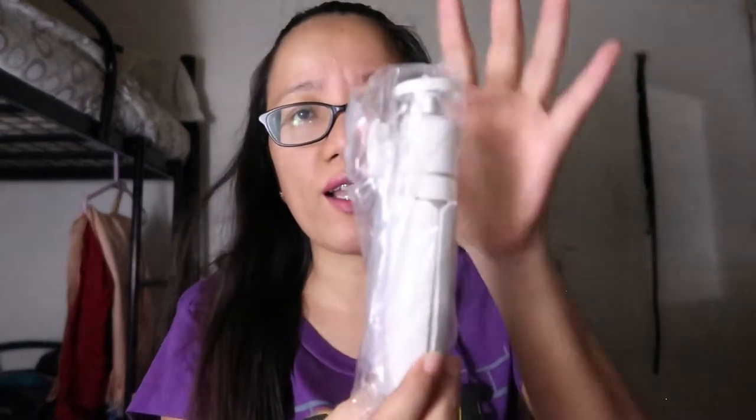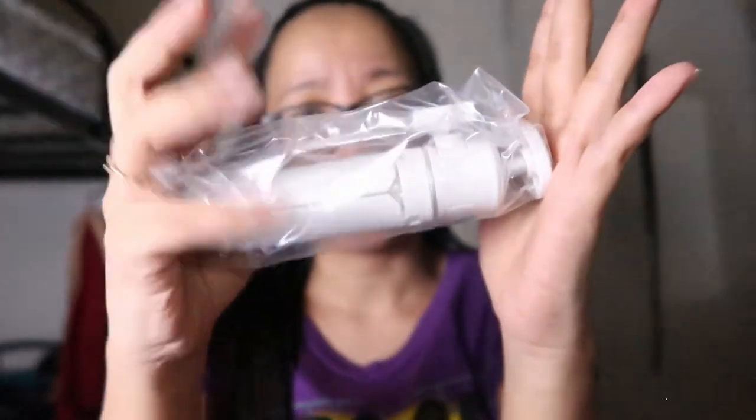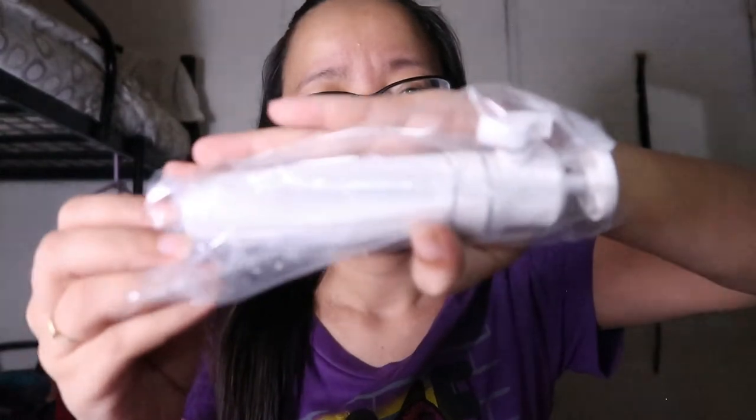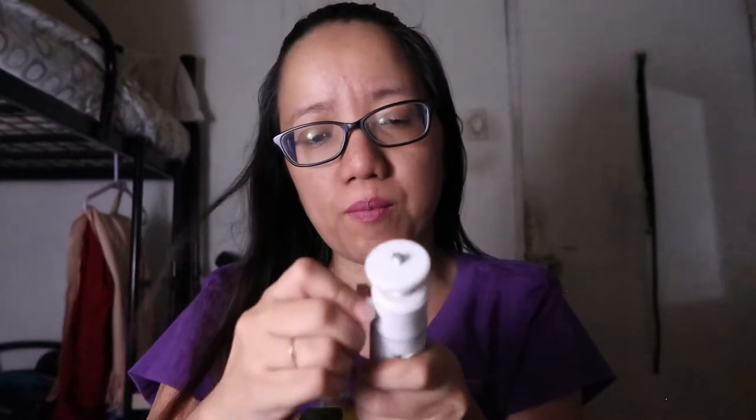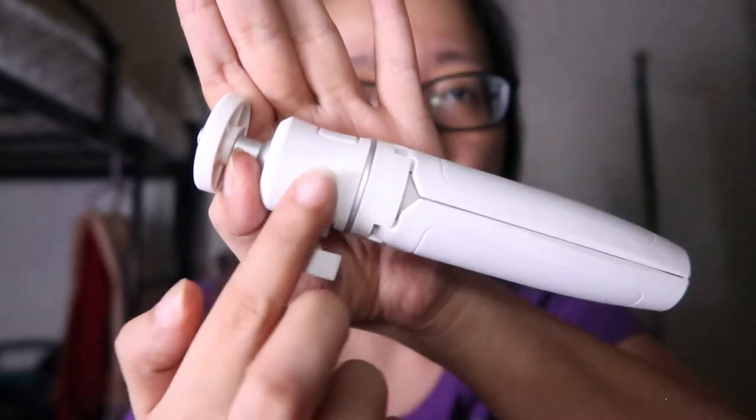Kaliit lang siya guys. Ito yung kamay ko — FYI maliit lang yung kamay ko — and ganyan lang siya kaliit. Maganda ba yung pagka-white niya? Mukha naman siyang legit, maganda siya. Hindi siya yung pag hinawakan mo parang mapipil mo na yung plastic na natutuklab — hindi naman siya ganun. Yung surface niya makinis naman siya.